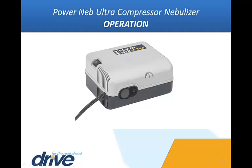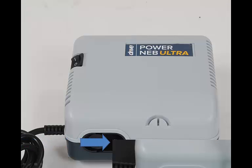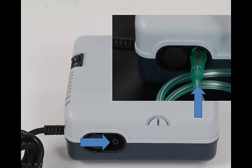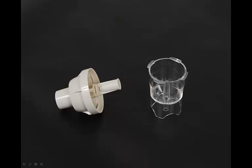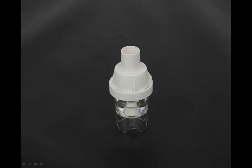Place the PowerNeb Ultra on a flat, stable surface where you can easily reach the controls when seated. Do not use this device on the floor. With the PowerNeb Ultra switch in the off position, plug the power cord into an appropriate electrical wall outlet. Connect one end of the tubing to the compressor air outlet connector. Locate the nebulizer medicine cup and cap. Add the prescribed medication to the nebulizer cup, then affix the cap.